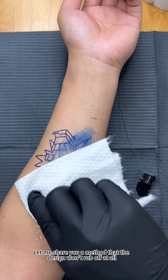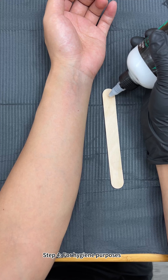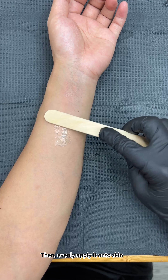Step three: after cleaning, spray alcohol for disinfection. Step four: for hygiene purposes, squeeze the transfer gel onto a disposable tongue depressor, then evenly apply it onto the skin.